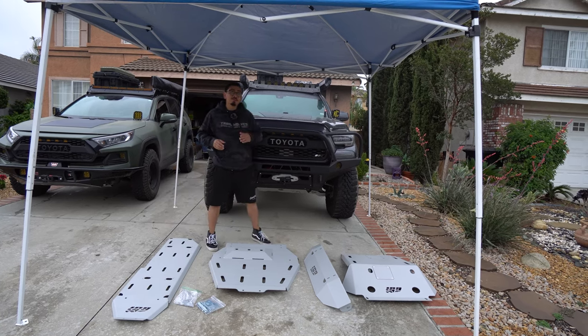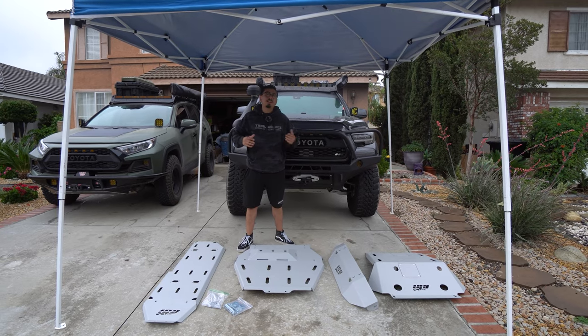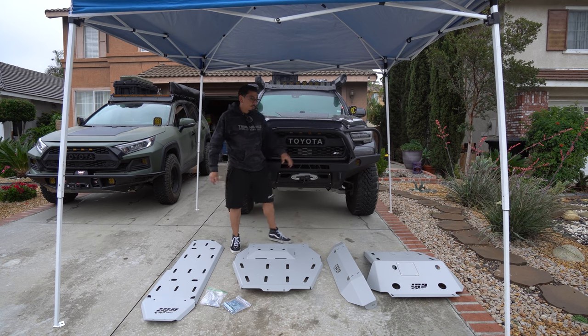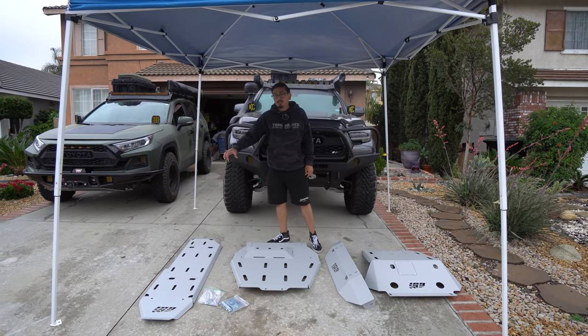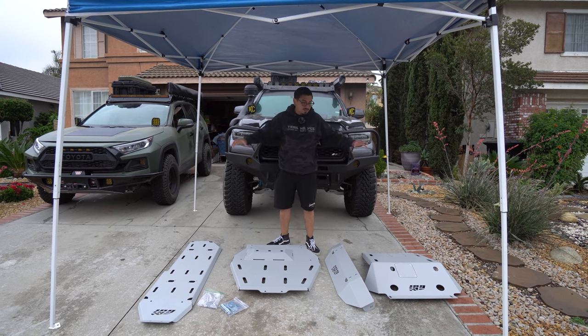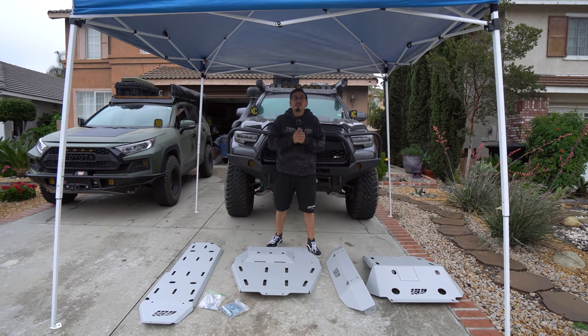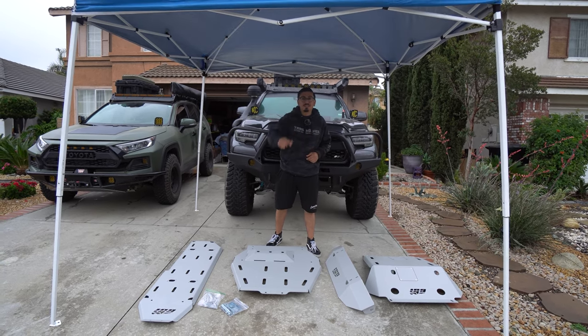What's up you guys? Welcome back and welcome if you're new. In today's video I do have some CBI skid plates laid out right here. They're going to be the full skids all the way from front to back — the front skid, the transfer skid, and the gas tank skid. It's all nicely colored which is going to be awesome. Let's get into the video and show you guys how to install it.